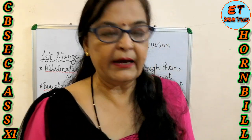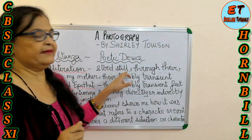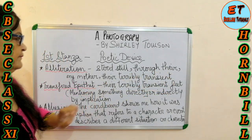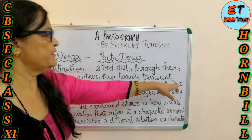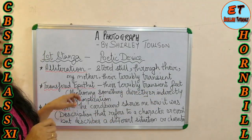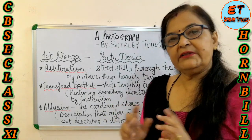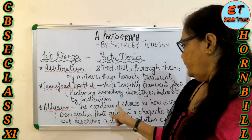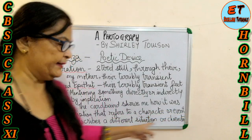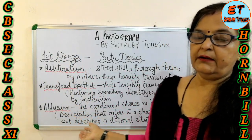The poetic devices in the first stanza include alliteration: 'stood still,' 'through their,' 'terribly transient.' There is also a transferred epithet — 'their terribly transient feet' — which implies the feet and the sea: the sea is still there but the feet are not. There is also an allusion — 'the cardboard' — which refers to an event but describes a different situation or character.